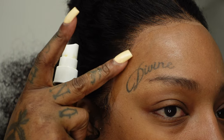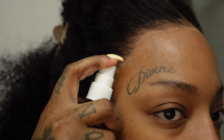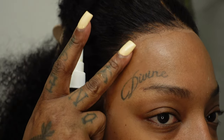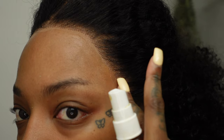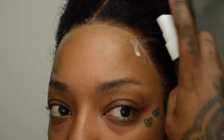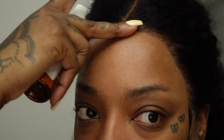This is my secret Krabby Patty ingredient right here — taking that melt in, taking that white cast away and melting into the skin. With the glueless units I still like to use some type of hair spray just to make sure that everything is intact, especially if I'm doing an updo like we are today.